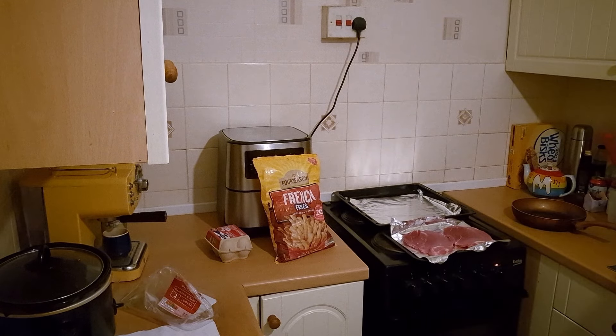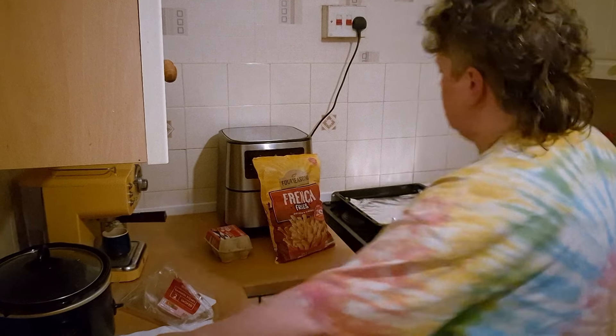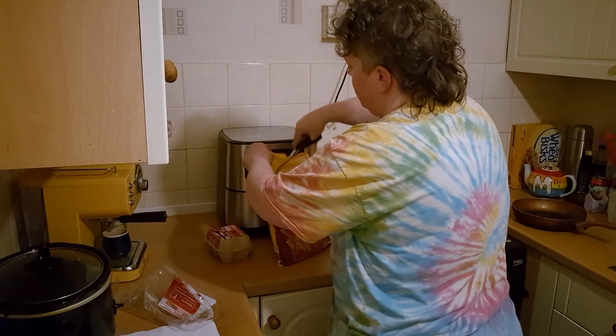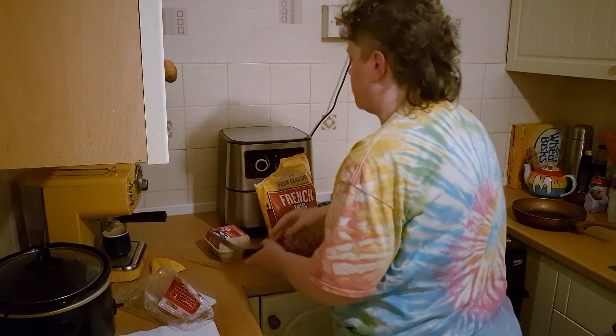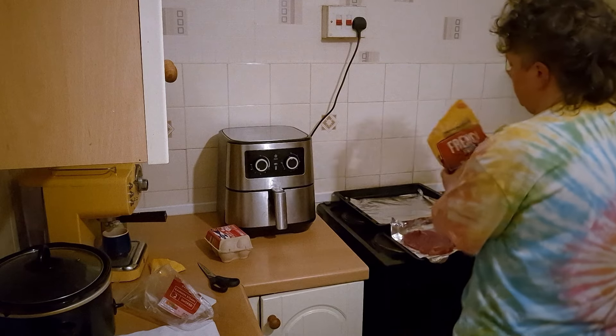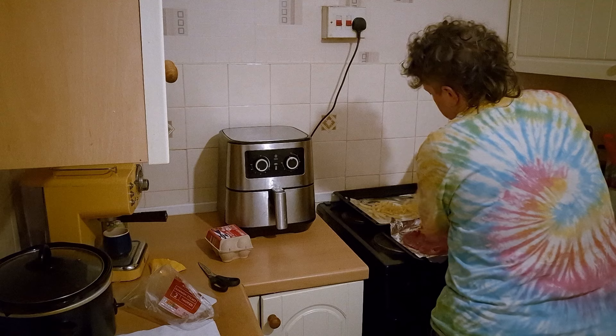I've got some oven chips which I got from Aldi — all of this food I bought from Aldi. There's one kilo here, so I'm going to use about a third of that, about 300 grams maybe. That's enough for two people.